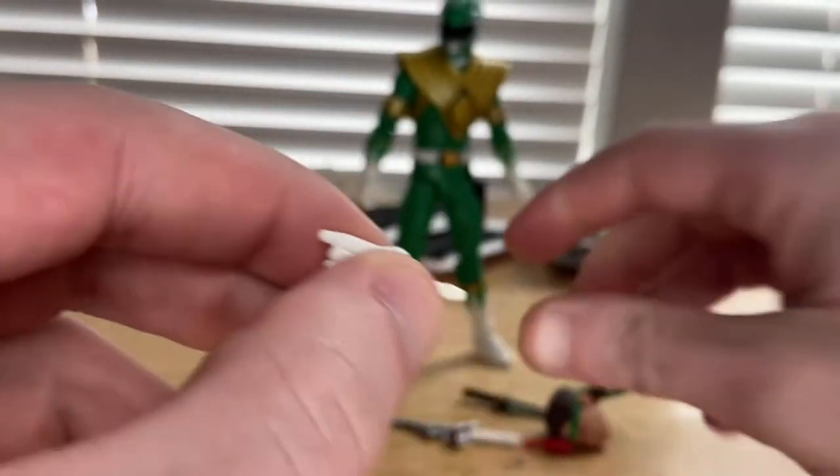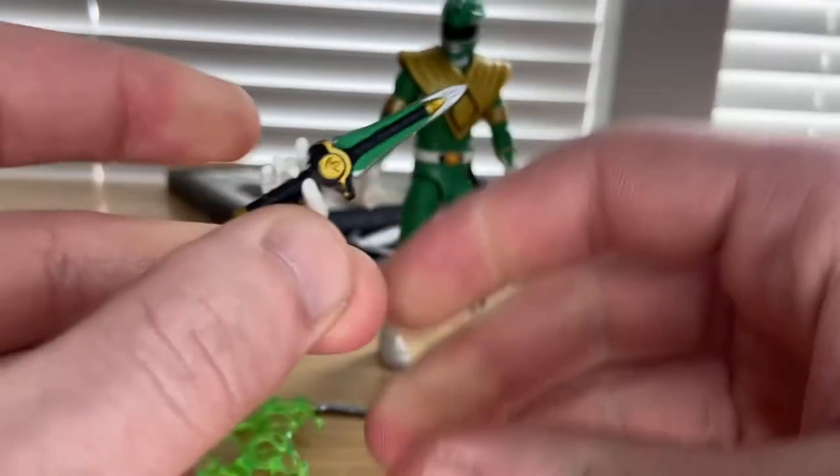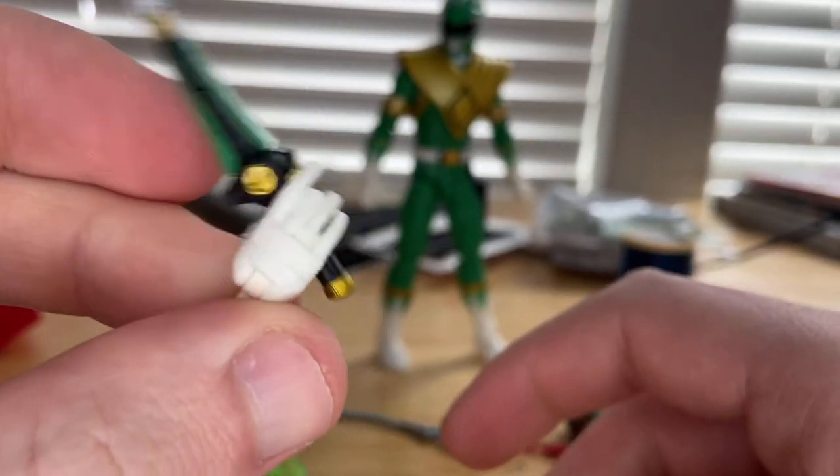I think the second hand is meant to hold his knife or dagger, though I'm not entirely sure — it looks a little unusual but that's likely its purpose.